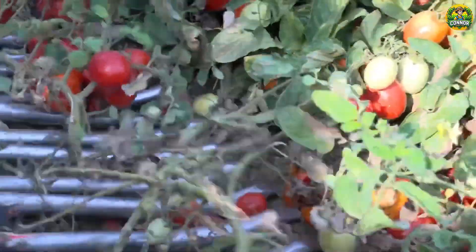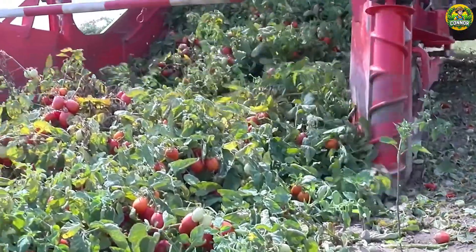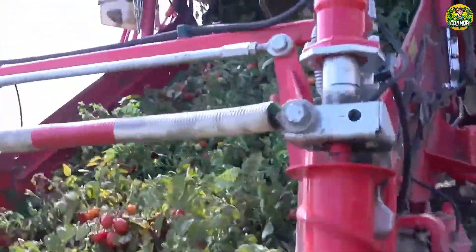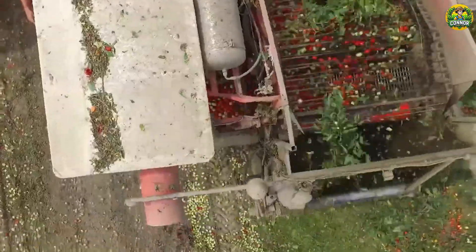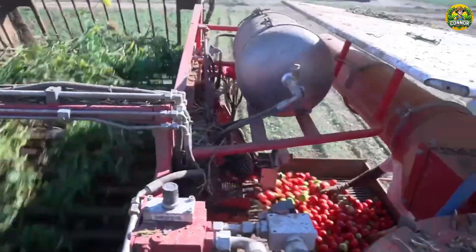Processing areas in California account for 90% of U.S. production and 35% of world production. In 2018, tomato production in the U.S. reached 13 million tons. Let's enjoy watching how farmers harvest.